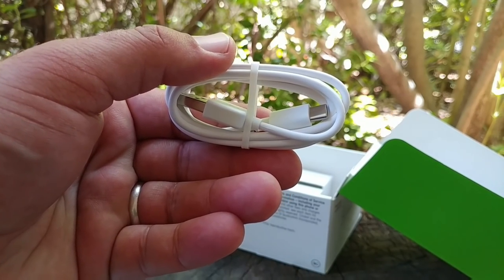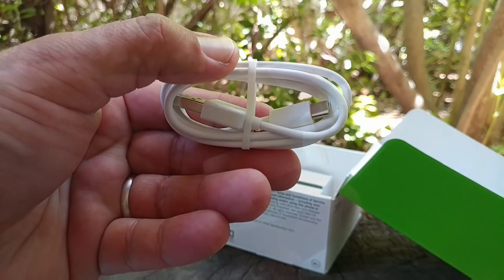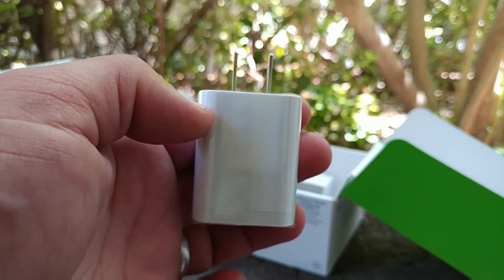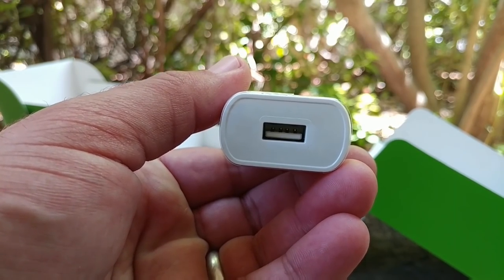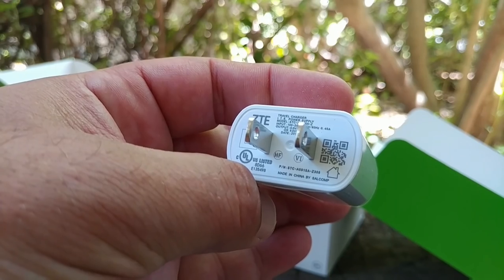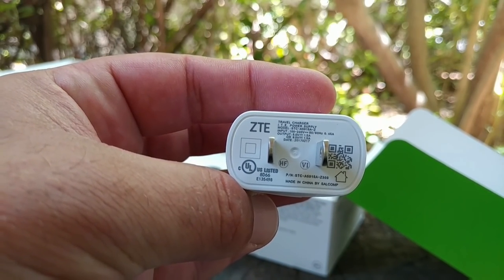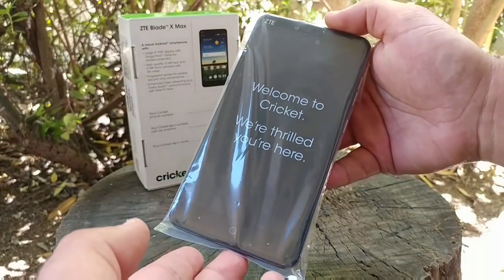You also get a USB Type-C data cable, because this device supports Qualcomm Quick Charge 2.0, which is excellent — you should get some good charging times out of this. You also get your wall brick, but looking at its specifications, you might have to purchase a second wall brick that provides the right current to take advantage of Quick Charge 2.0, so keep that in mind.